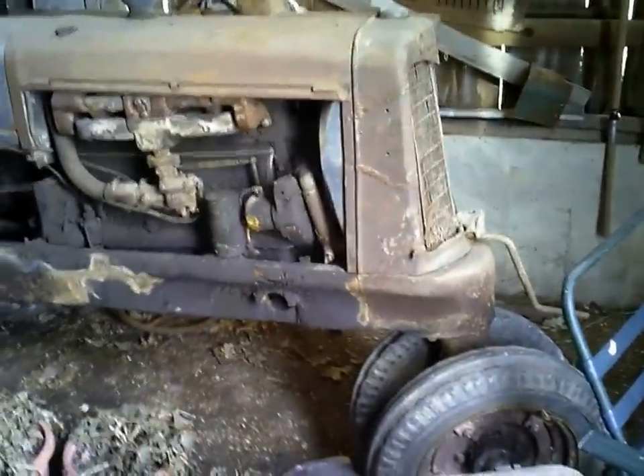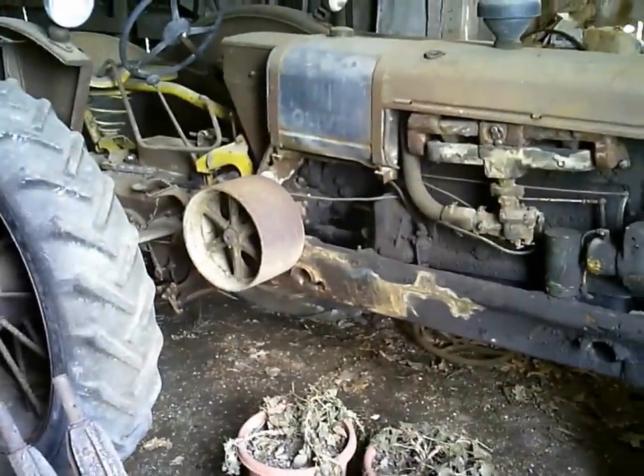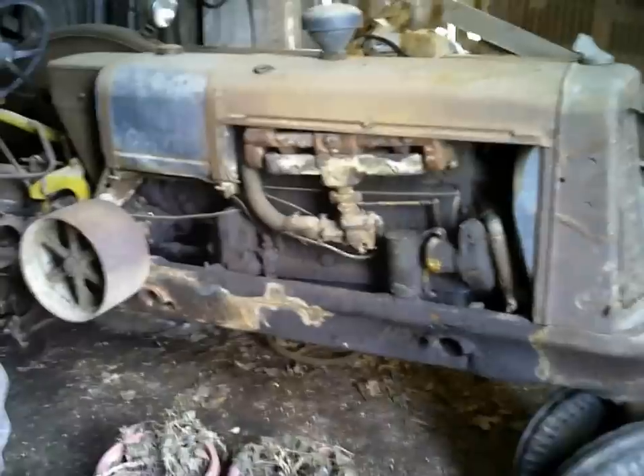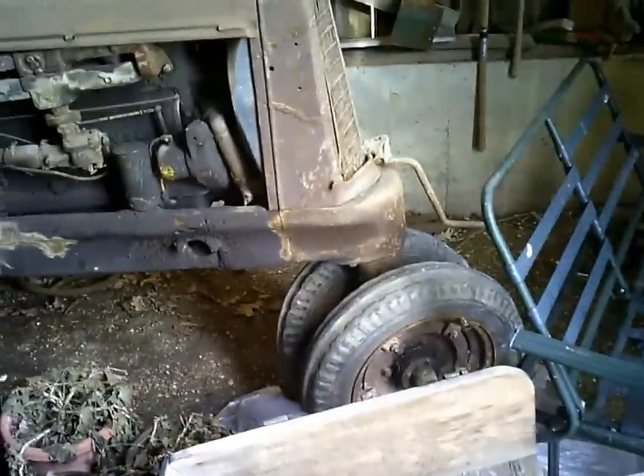We've got one of those that we bought brand new in 1935 — my uncle's restoring it right now. It's not here, or I'd show you what it looked like. Maybe I'll put a picture in of an 1827. It came out with an 1827 which is a row crop, then they had an 1828 which had a wide front end — same tractor though.